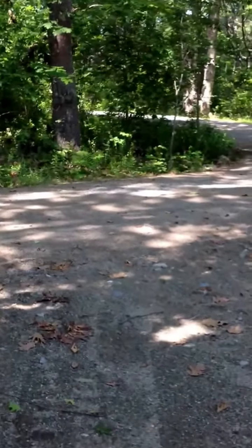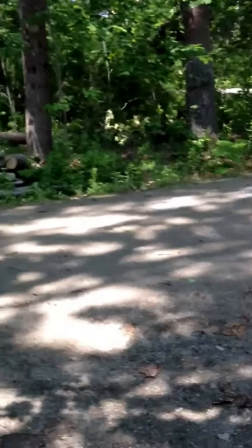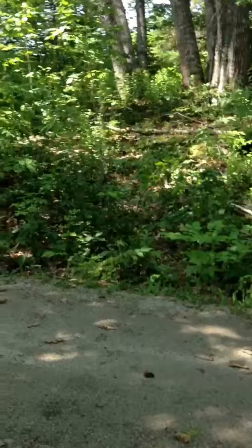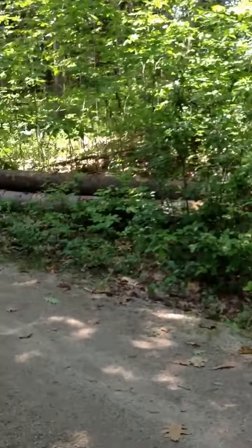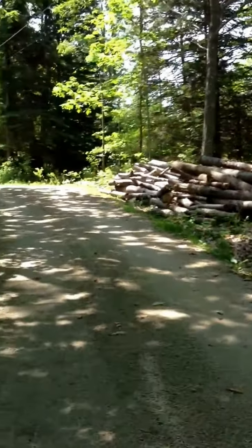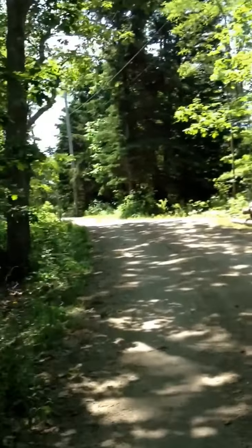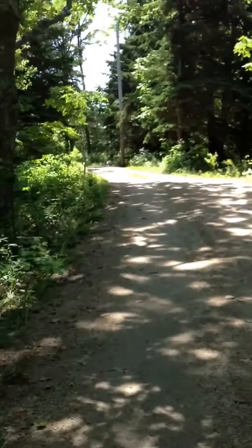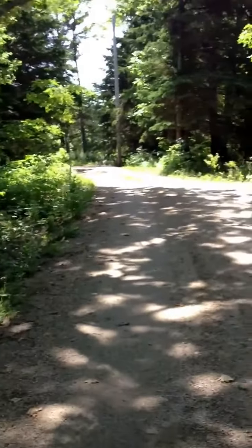I think that — and we all talked about — probably a good option would be to bring the main driveway into the house, and bring it up here, through these trees, kind of a natural spot here.